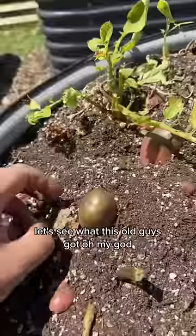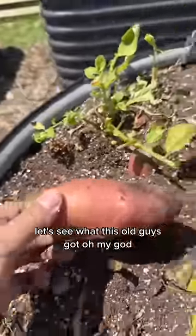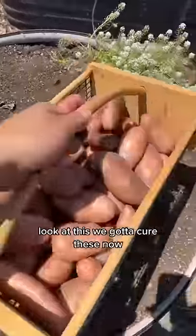Whoa, what? Let's see what this old guy's got. Oh my God. Look at this.